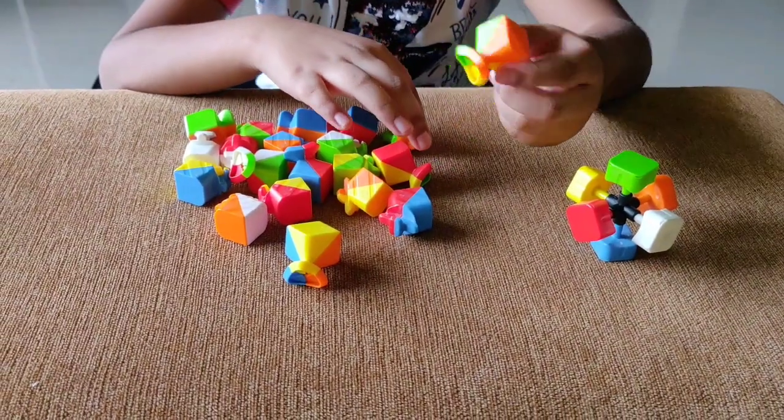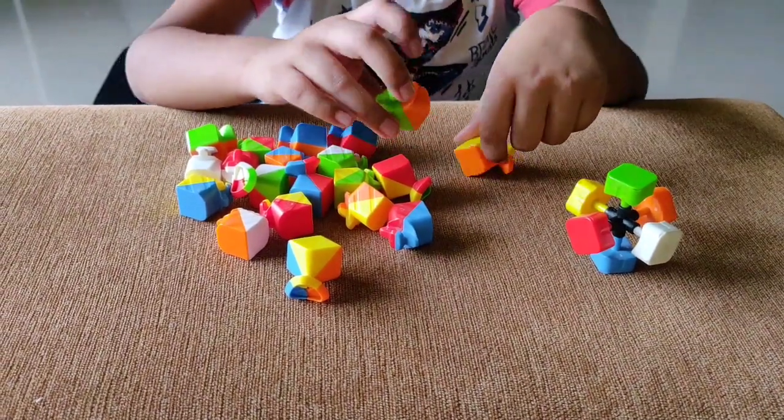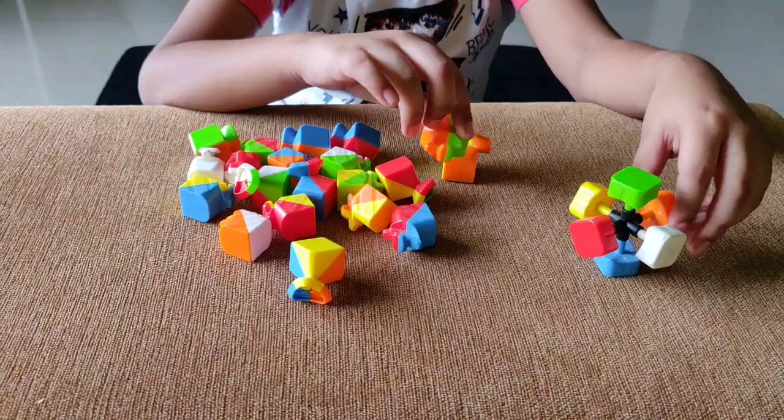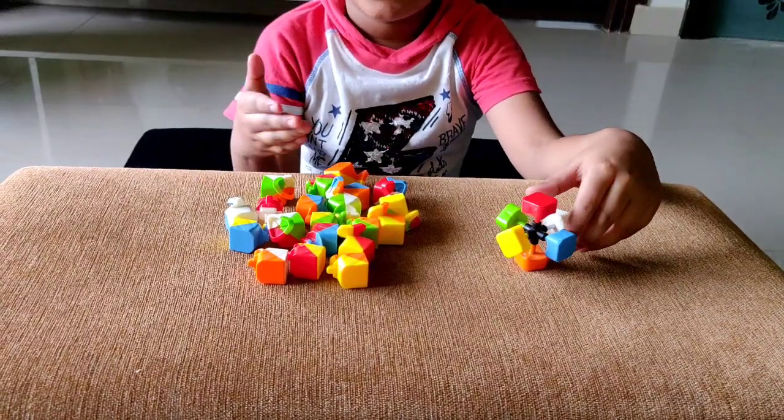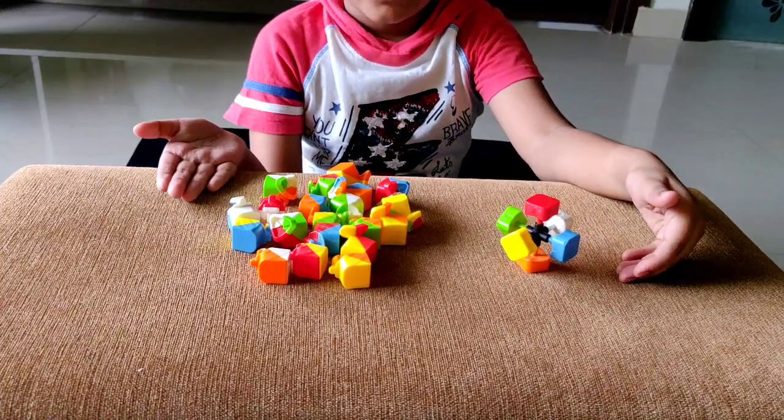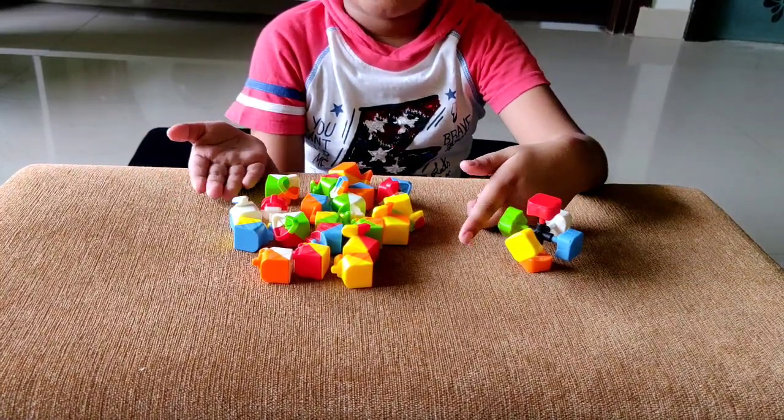First you need to know what is a corner. A corner has 3 colors, an edge has 2 colors, and this is the core. Now you know the parts of the 3x3 Rubik's Cube, we can get started on arranging all the parts.